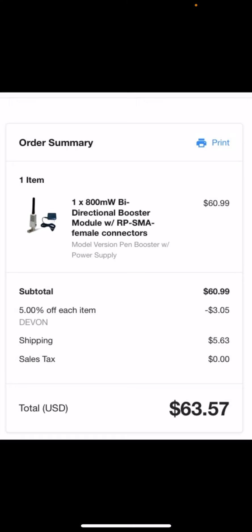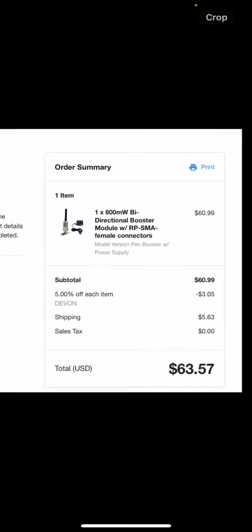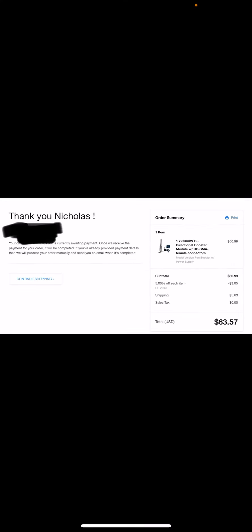You will also need an adapter, but I'll talk about that in a moment. This is the amplifier you can get — there's a link on the Facebook group if you want to order one, so you can give yourself much better range.